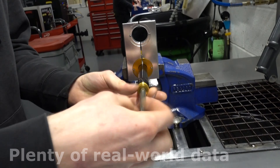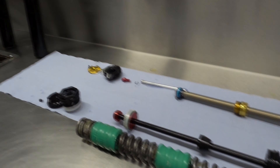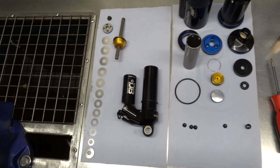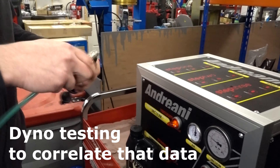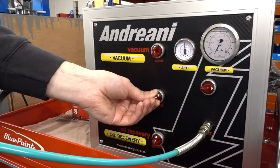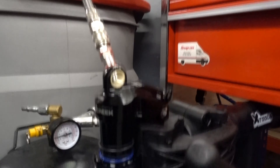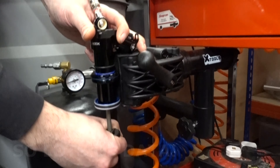We use data acquisition equipment so we get real-world data when people are actually riding, and we transfer that to data we've got from the dyno as well. So everything's calculated to give you as close as you can possibly get without actually being out there with you with some data logging.